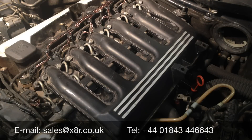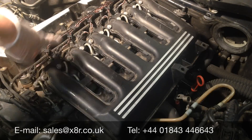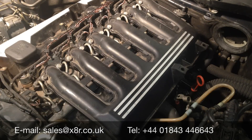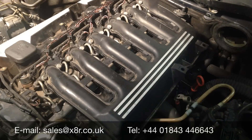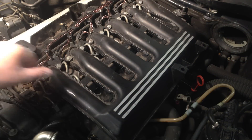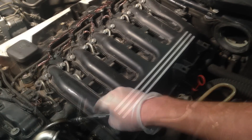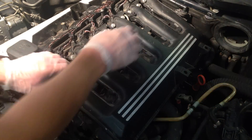Remove all manifold mounting bolts. There are 12 screws here — these don't come all the way out. And then there are 7 bolts in the gaps here at either end of the engine. You can now lift up and remove the intake manifold.